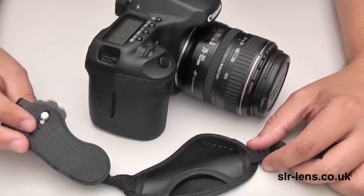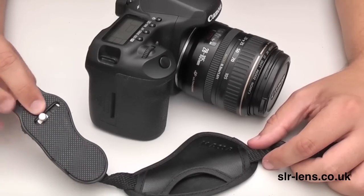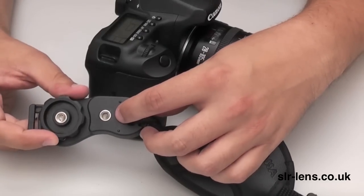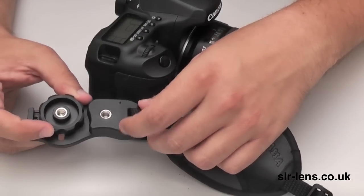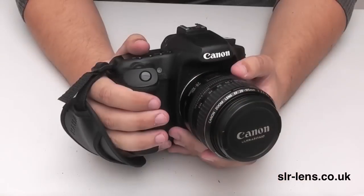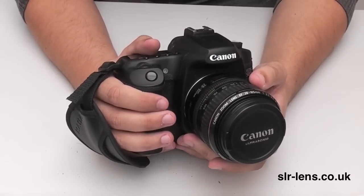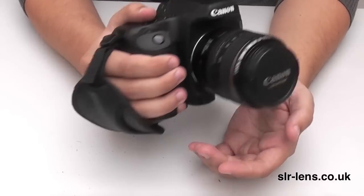It attaches to the camera where you'd attach a tripod, and then on the underside you've got another screw fitting where you'd actually attach your tripod if this hand strap was connected to the camera. The hand strap is very easy to attach and it feels perfectly comfortable to carry around like this.